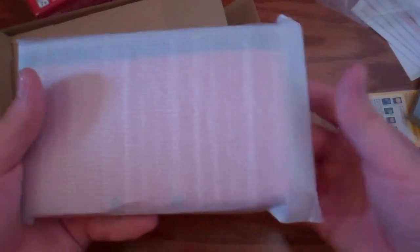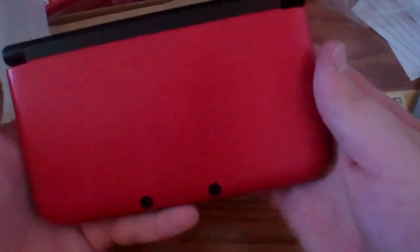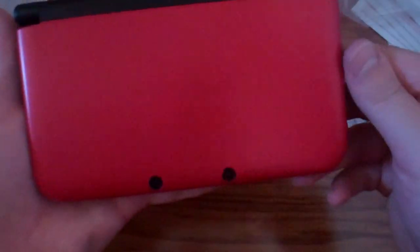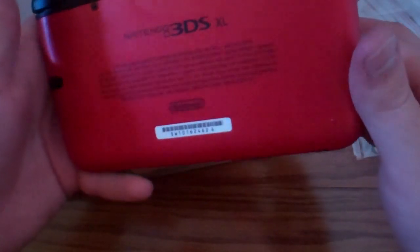Let's get to the Nintendo 3DS XL itself. Look at this thing — this thing is massive, this is a beast. Let's pull it out and see what we got. Look at that color — it's like a ruby red, it's delicious. The back is red too, and it's got some fingerprints — a little fingerprint action going on. Pretty nice looking.